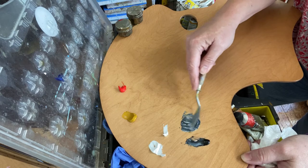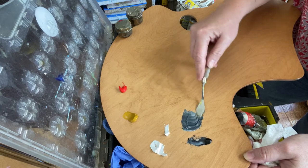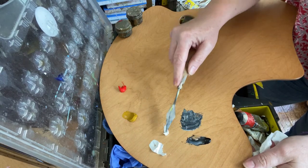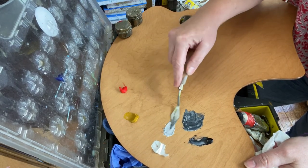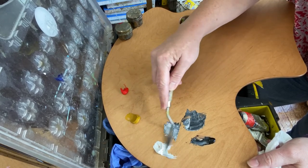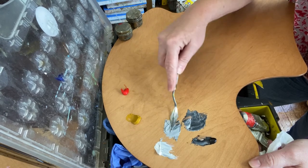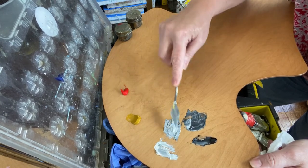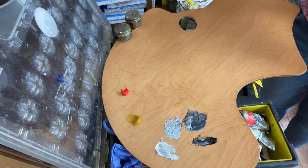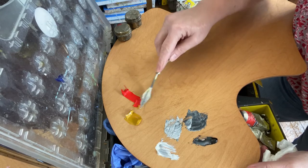It does say on this particular palette to be very careful about scratching the surface with palette knives — they really don't recommend using it to scrape the surface. I'm taking that to heart, but I am just mixing up a few little colors here. We've got two nice grays, and I'm already going to need more titanium white. This mixes really nicely.